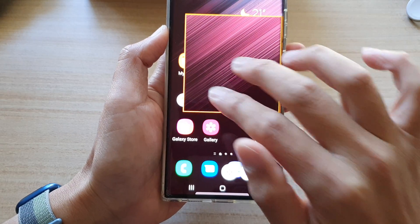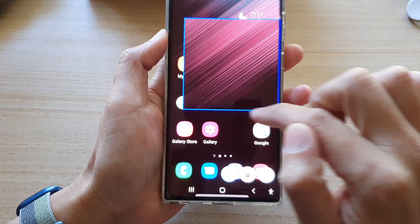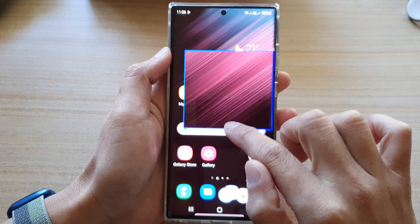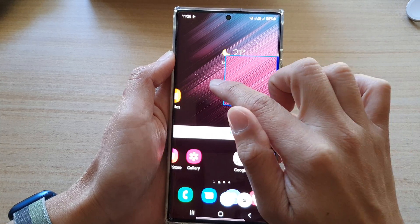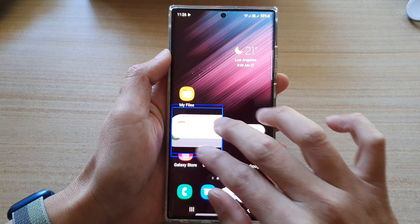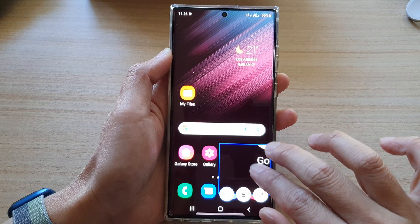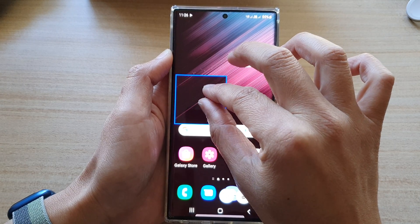In this zoom window, you can use two fingers to move the rectangle around the screen. You can also change the size — once the border is in blue, you can change the vertical height or the width of the rectangle. This allows you to move the rectangle around the screen to view different areas while zoomed in.